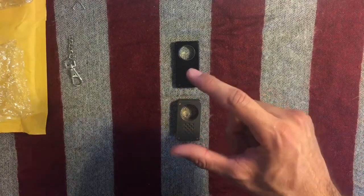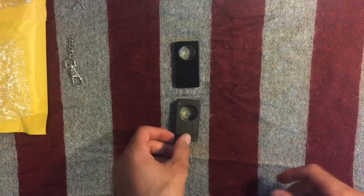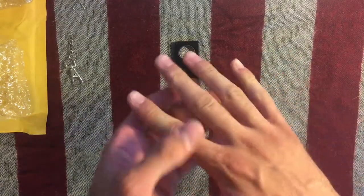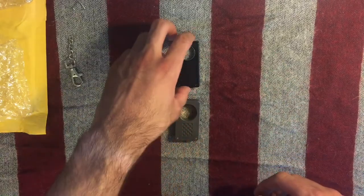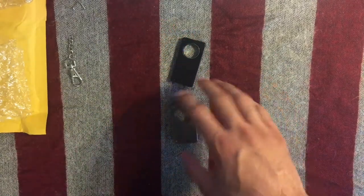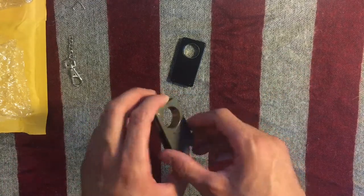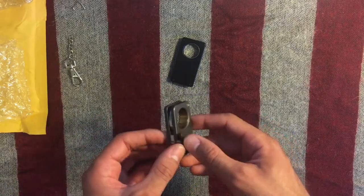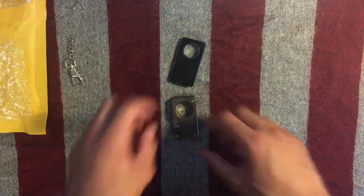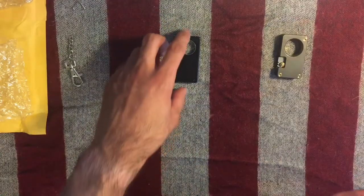I ordered two more. They have a bigger version where the hole is bigger — everything's slightly bigger — and I got that for when I'm a bit older and my fingers get a little bit larger, and then another regular one in a different color. Once I get those, I'm going to be using those and put this one away somewhere safe to pass it down when I get older.